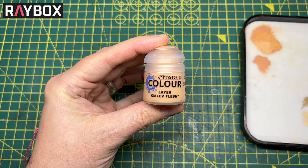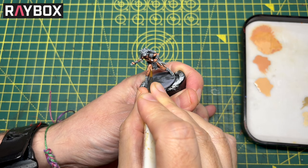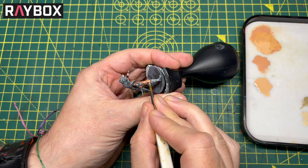The next step is to take some layer Kislev Flesh — same thing, one part water to paint. Now I'm going to go over all those raised areas again but not quite paint as much as I did with the previous paint. I'm picking out the areas and leaving a little border around each one, and we're going to get smaller and smaller with each of these steps. When we do the final highlight we'll do the same thing but just go a little bit smaller again.